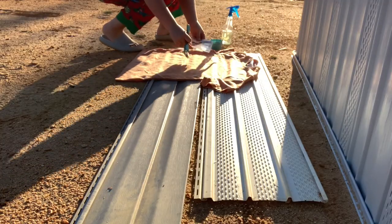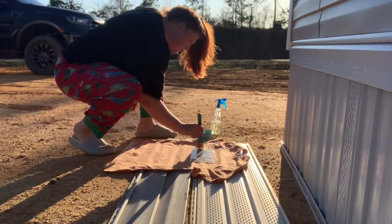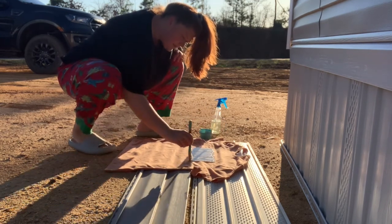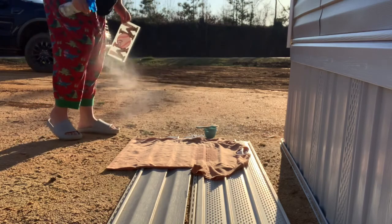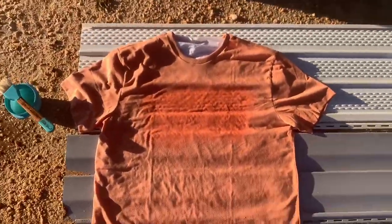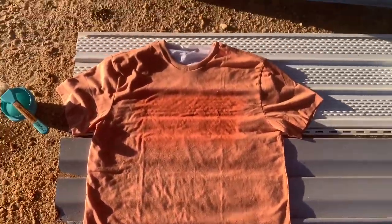I think it's going to turn out so cute. You can barely see, but you can tell when it's turning lighter, and I sprayed it in a few places too. It said to leave it in the sun for at least 30 minutes, so I'm going to leave it and then come back out in a minute to check on how it's doing. In the meantime, I'm going to bring mine out here.